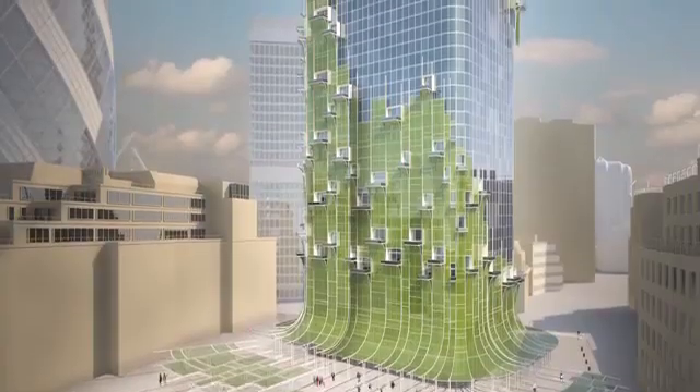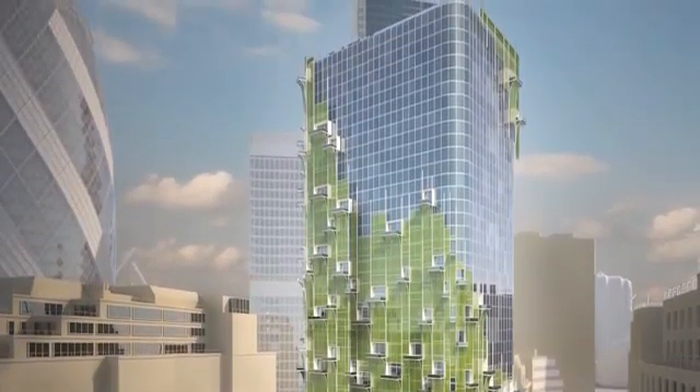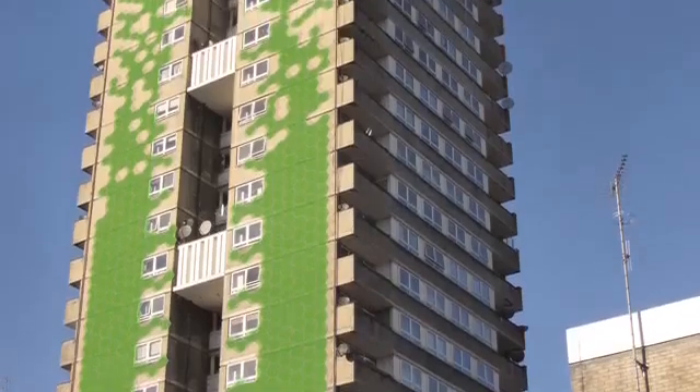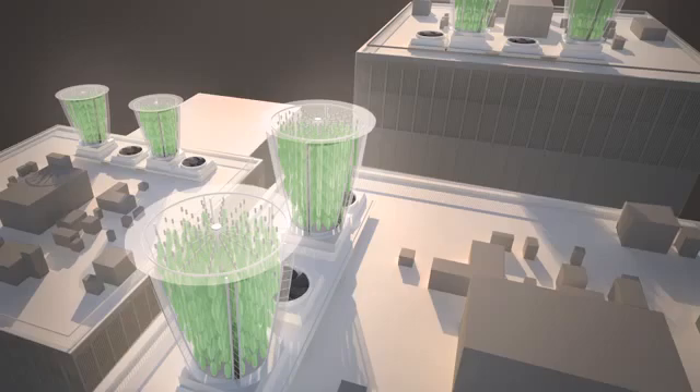At the same time, that light creates oxygen for us. It could also be used for outdoor applications such as facades, and inside ventilation systems you can absorb air from outside, pass it through these biological filters, and bring inside an oxygenated air.